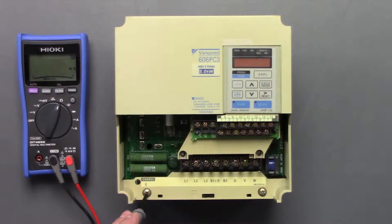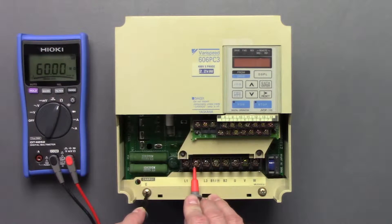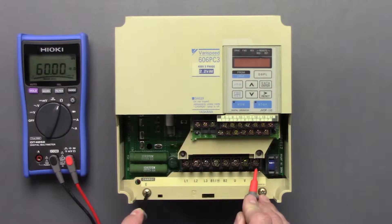I'm going to use this as a ground here, and we should verify that it is a good ground — and it is. Then we'll go between each terminal and verify that none of the phases have accidentally become grounded, which they haven't.